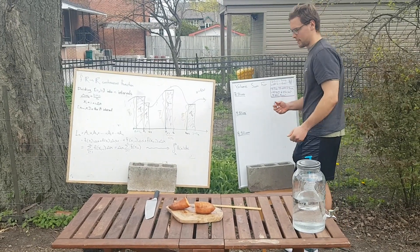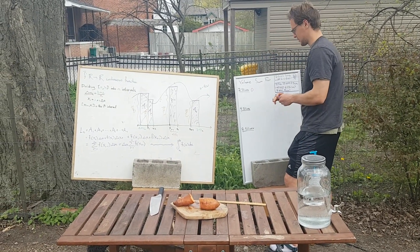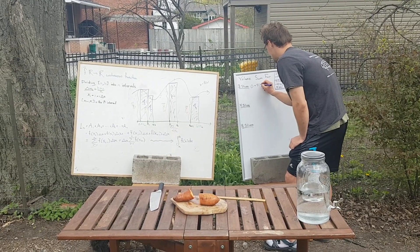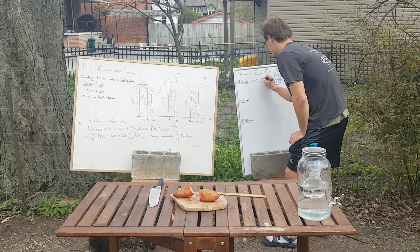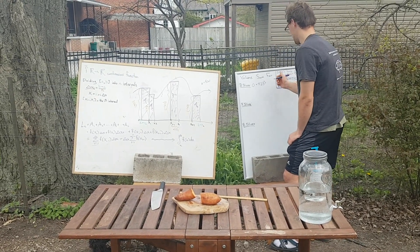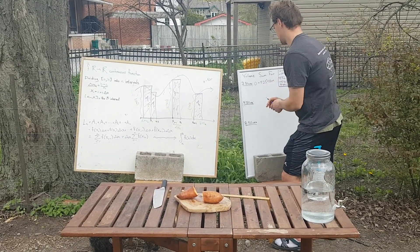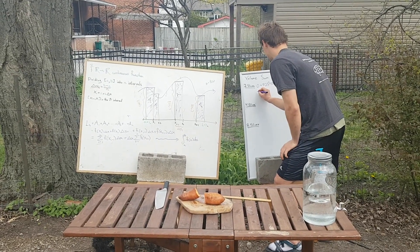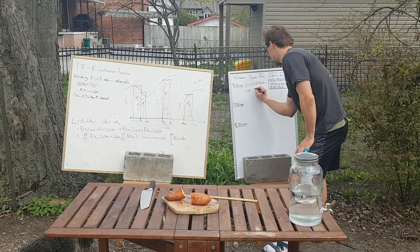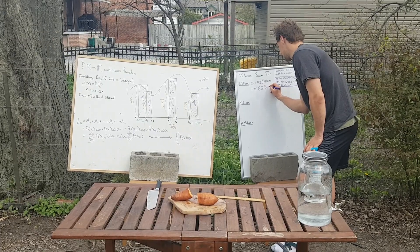So now we go to the board. Our first volume estimate of our sweet potato is zero — the estimate of our first chunk — plus pi times the radius squared, which is two and a half squared, times the length of the cylinder, which is about 10 centimeters. This is our volume sum for two slices. So we get pi times 6.25 times 10, giving us pi times 62.5 centimeters cubed.